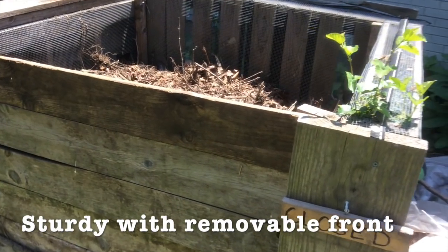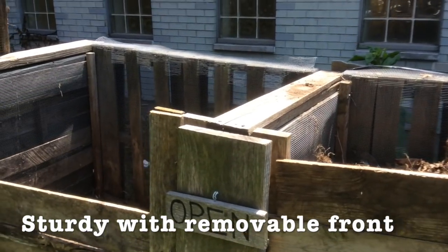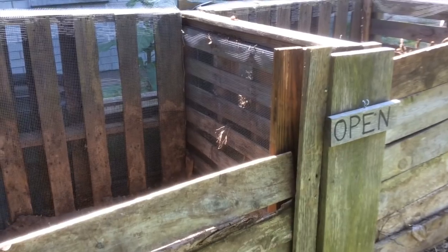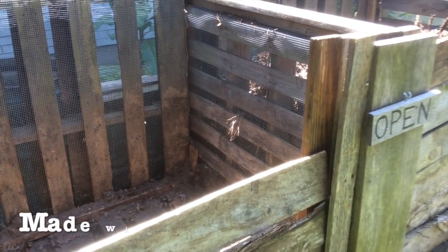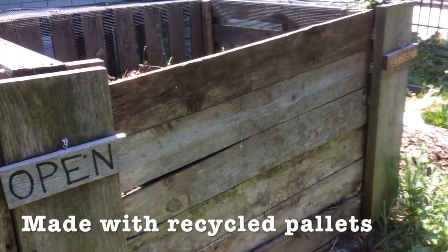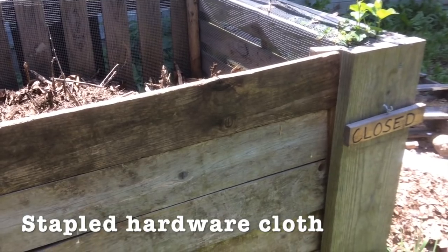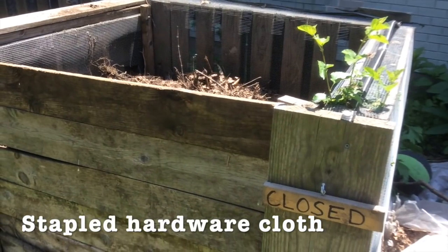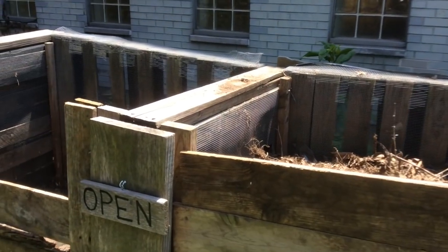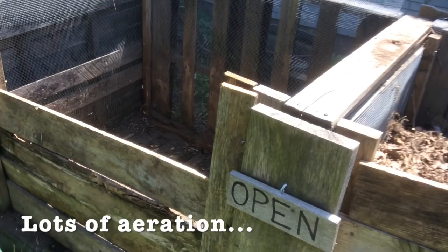This bin is very similar to the first bin — a three-part bin with sturdy construction and a removable front wall full of slats. The big difference is that instead of wooden slats, this bin is made from recycled pallets they had on hand. They used whatever they had, including hardware cloth, which is stapled to the pallets to create the walls of the bin. This also provides a lot of aeration between the different bins.